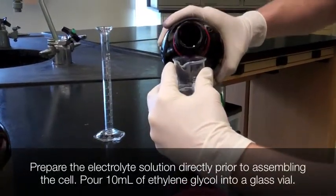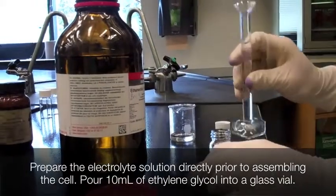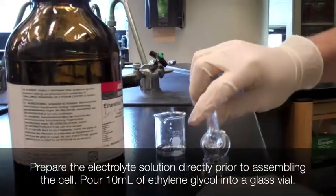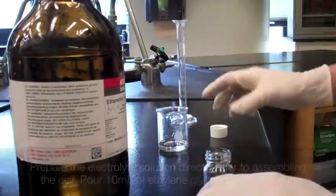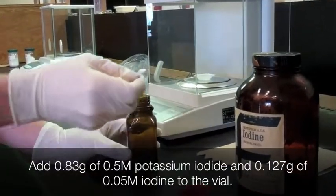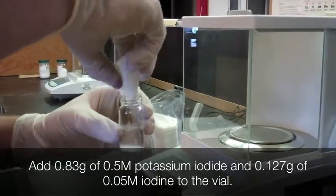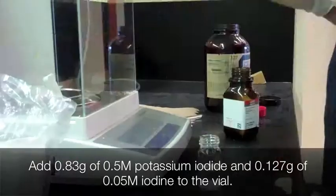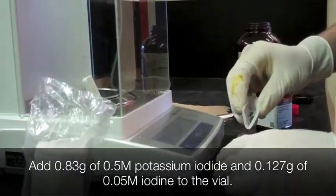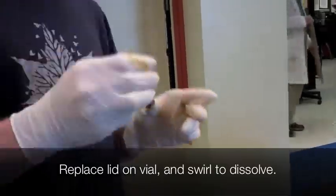To prepare 10 milliliters of an electrolyte solution, pour 10 milliliters of ethylene glycol into a glass vial, avoiding exposure to water. This solution should be made fresh right before assembling the cell. Add 0.83 grams of potassium iodide and 0.127 grams of iodine. Replace the lid on the vial to minimize exposure to air and swirl until everything is dissolved.